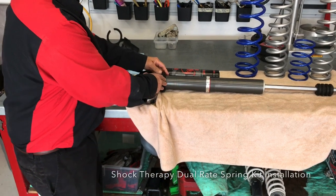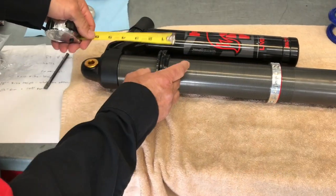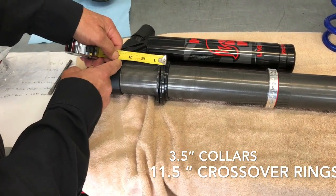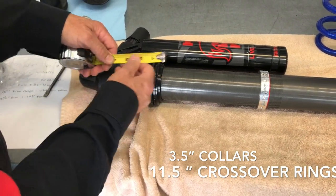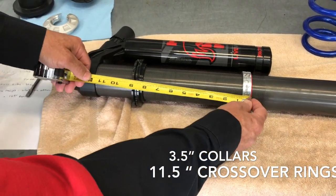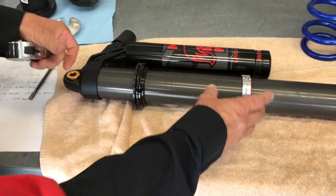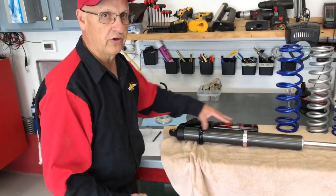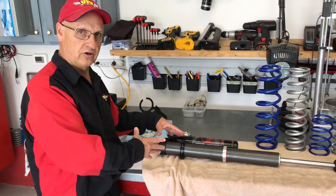We're setting up our collars and crossover rings. Right from Shock Therapy, you measure from the bottom of the shock housing — it's 3.5 inches from there to there per Shock Therapy's specs. Then from the bottom of the crossover ring to there, it is 11.5 inches. So we've set 11.5 inches and 3.5 inches — this is our starting point.